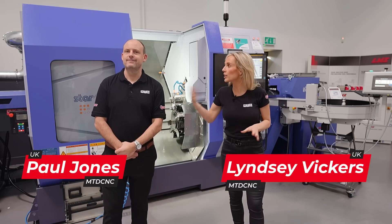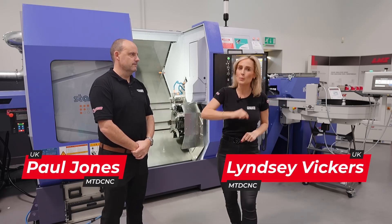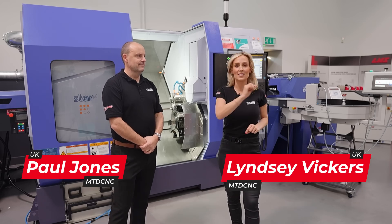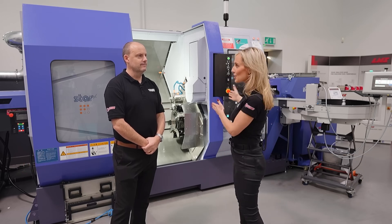We're here at STARS Open House event and Paul and I are standing in front of STARS SK-51 Type-A twin spindle twin turret fixed head machine — and you don't always associate STARS with a fixed head, do you Paul?